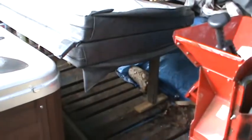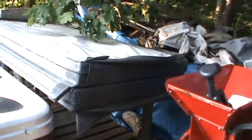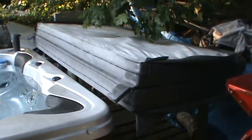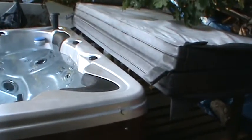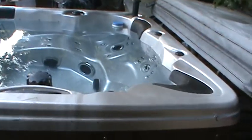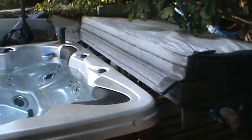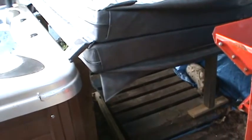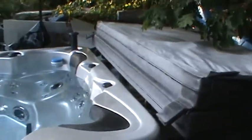I finished the project — something to hold the hot tub top. I put wheels on it so it slides on and off. I've got to put some cross braces in there just to stiffen it up a little bit, but yeah, it's gonna work alright.